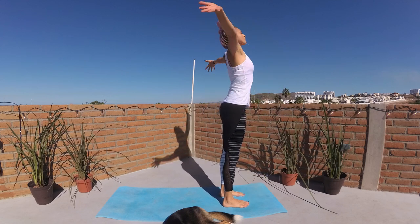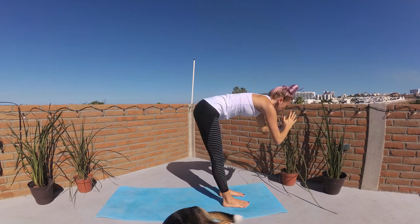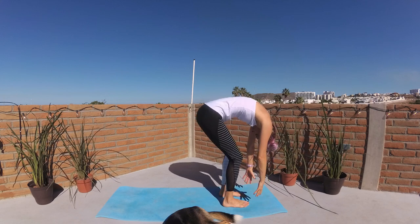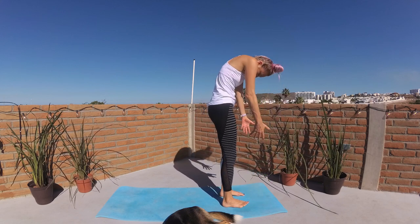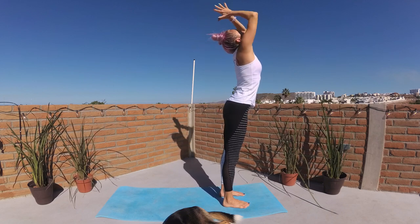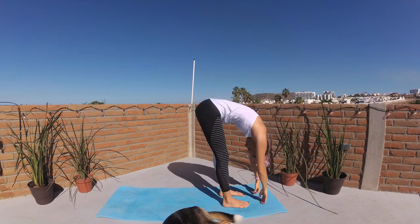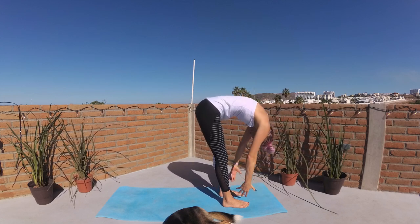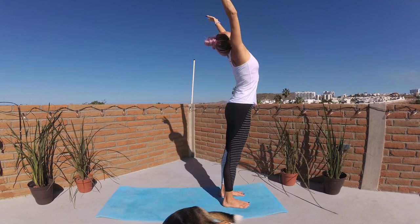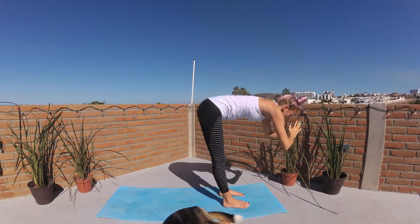And then dive it back down. Taking this two more times: bend knees, roll up as you sweep your fingertips up, finding your rhythm. Palms kiss and dive it down through center. Take this two to three more times on your own, finding a nice little dance with your breath and movement.